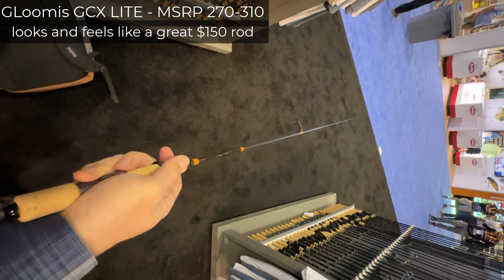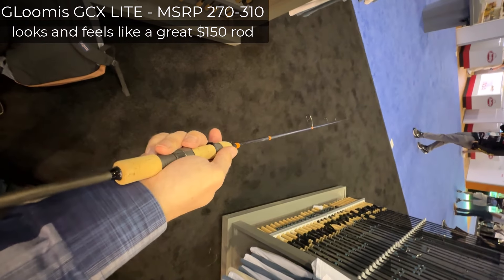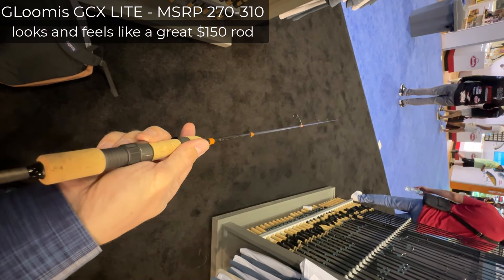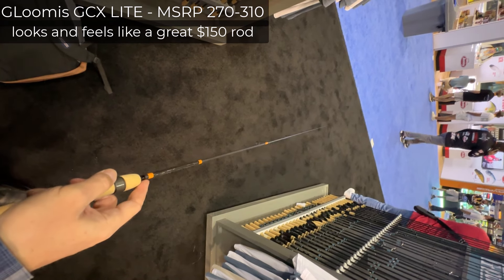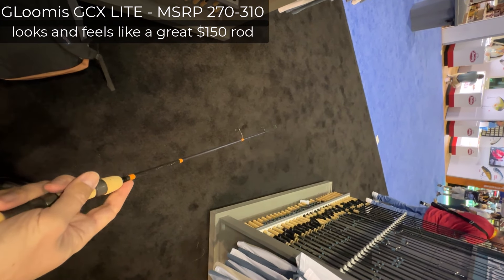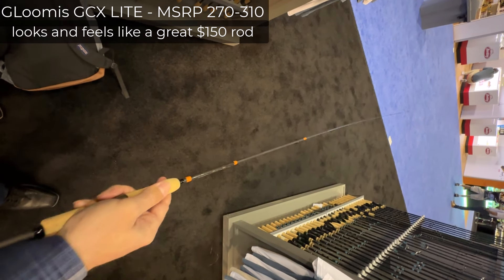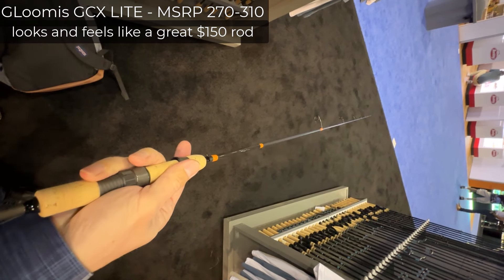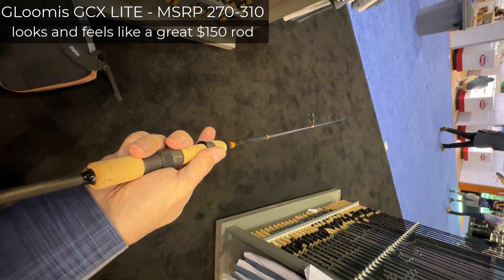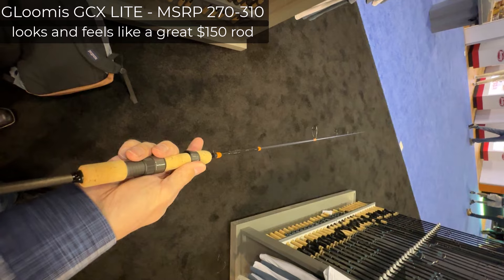I would rather, to tell you the truth, sometimes overpay but get what I want, than get a good deal on something. There is nothing on this rod that bothers me. I told you it's a little bit heavy, only compared to the Presto Air AGS, and the recovery is a little bit slow, only compared to the $300 Japanese stuff. You would be overpaying, but you are getting a nice mid-range rod that will be easy to resell one day.